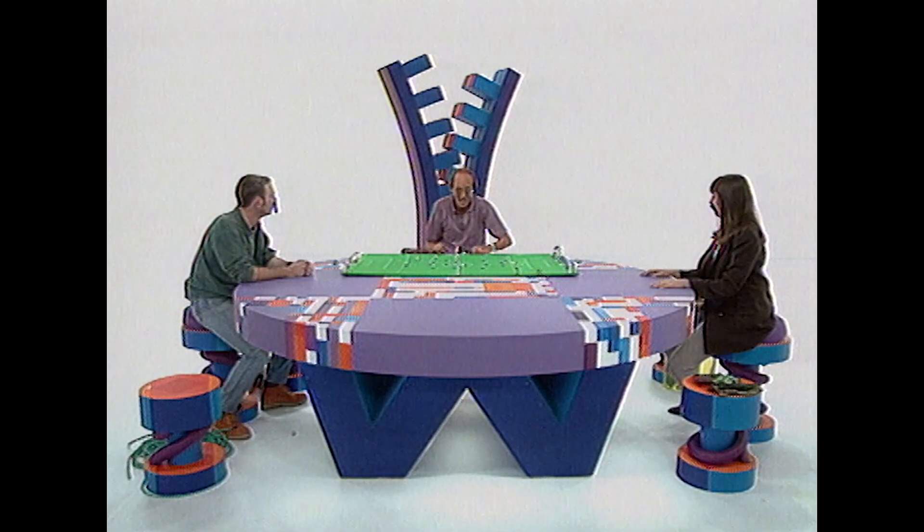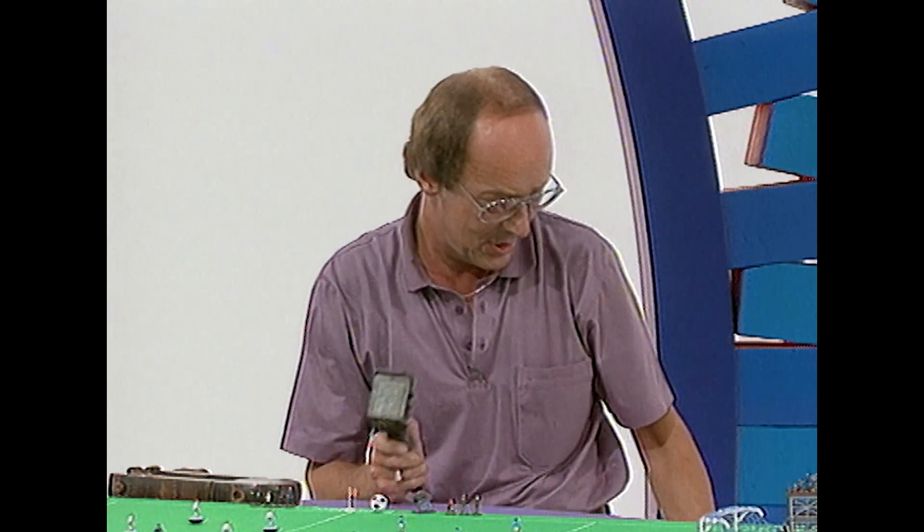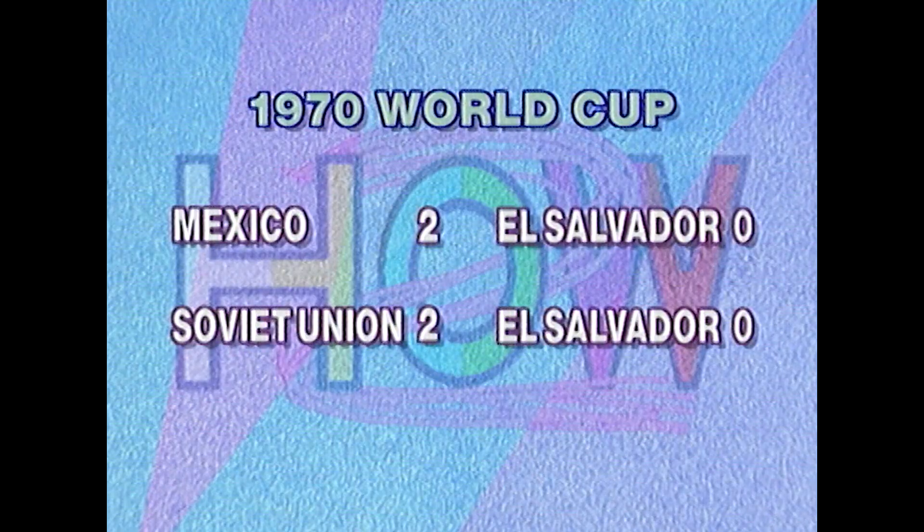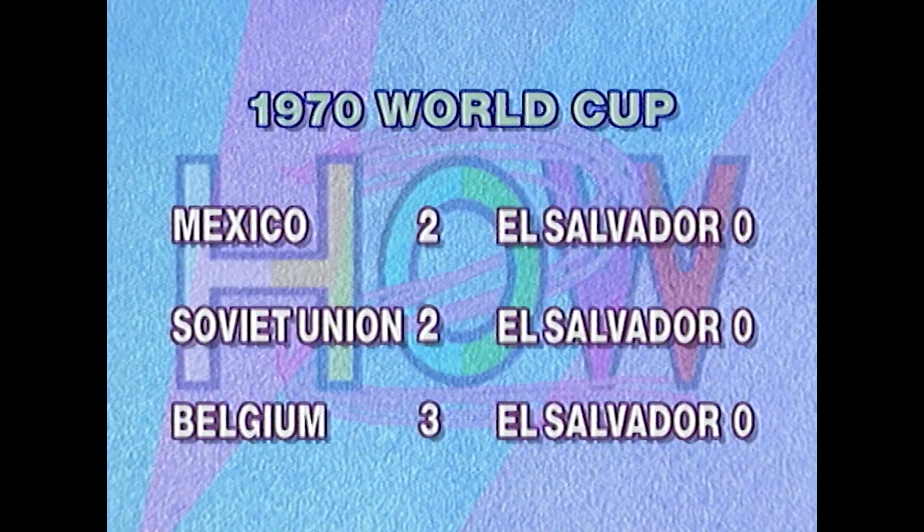Who won the war? Well, El Salvador won the war, but they didn't win the World Cup because in the first round proper, these were their results: Mexico 4, El Salvador nil. The Soviet Union 2, El Salvador nil. Belgium 3, El Salvador nil. So they never won the World Cup and they never scored a goal. But that's how a football match started a war.